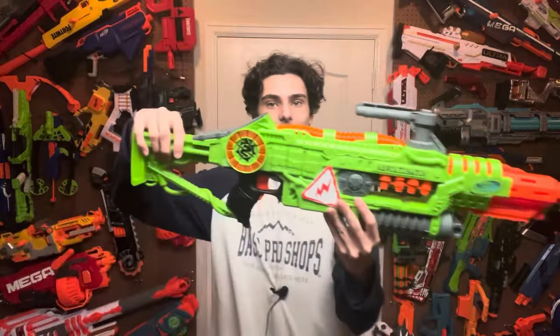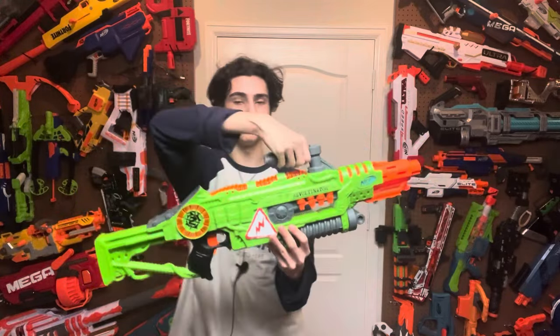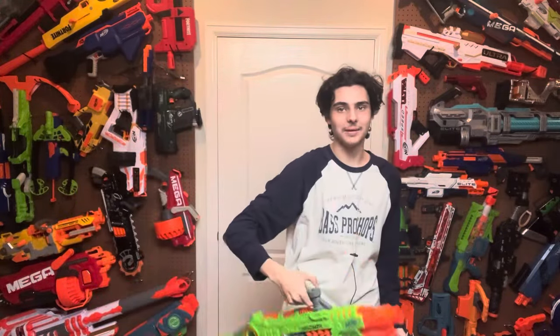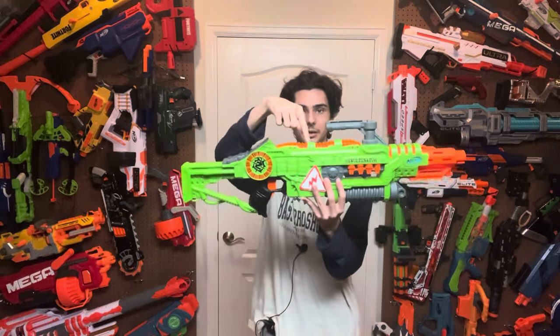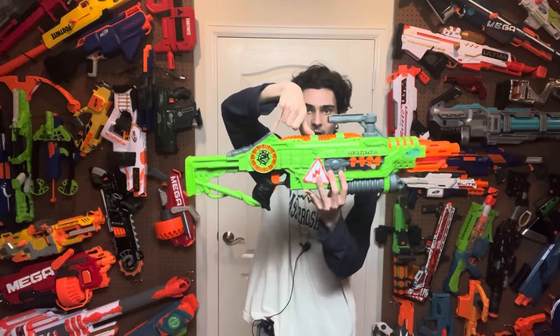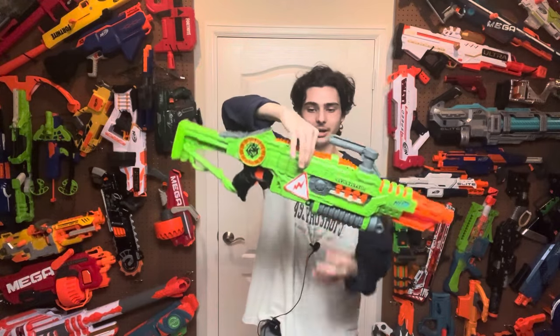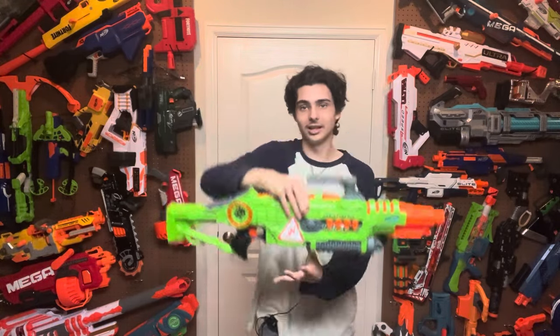Why is the carry handle here? I don't understand why this blaster has a carry handle with a rail on it. It's too far forwards, it makes the blaster look a little bit more ridiculous than it would have otherwise, and it's still back heavy even with the carry handle. If they wanted to put a carry handle, they could have put it right on the Nokia phone thing here, and then you'd hold it like this and it would be front heavy. Anyway, the carry handle is there for no reason.